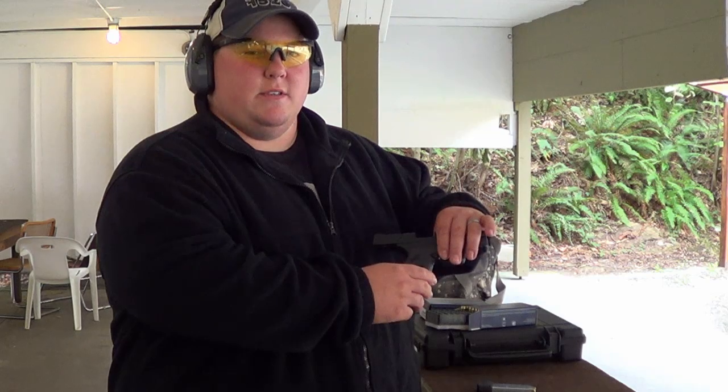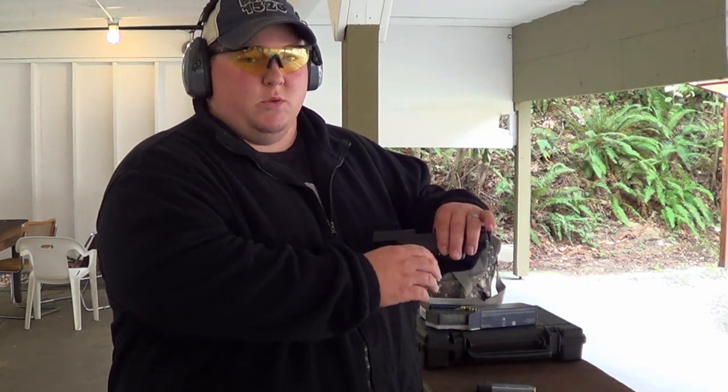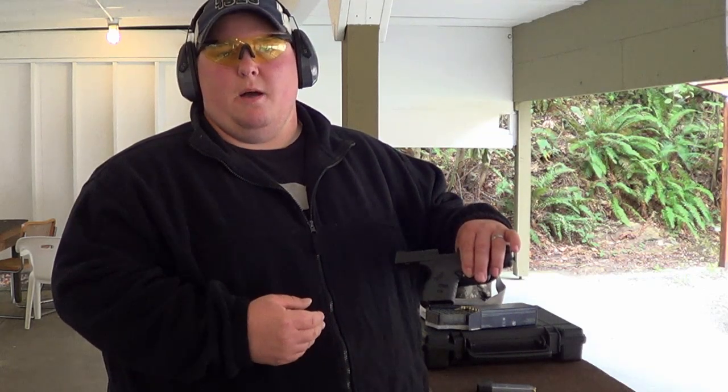If you're looking for a good accessory for your XDS or any of your smaller pistols that have a little bit too much aggressiveness on the actual stock grip and you can't change them out, look up Talon Grips — I believe that's talongungrips.com. You can search that on Google; it'll take you to their website. We'll try to put their website inside of the description.